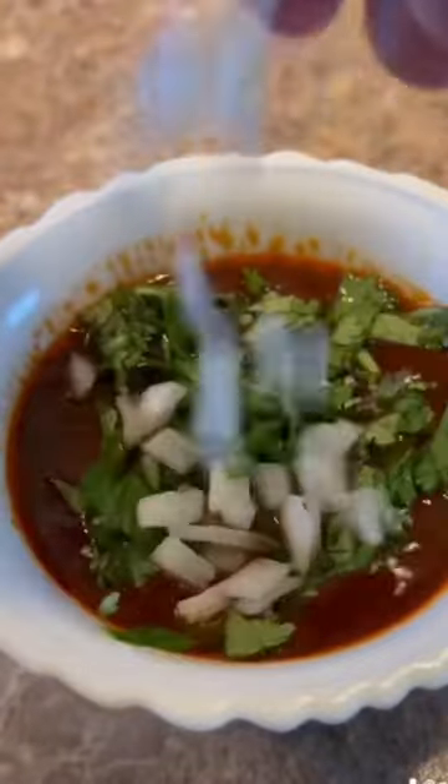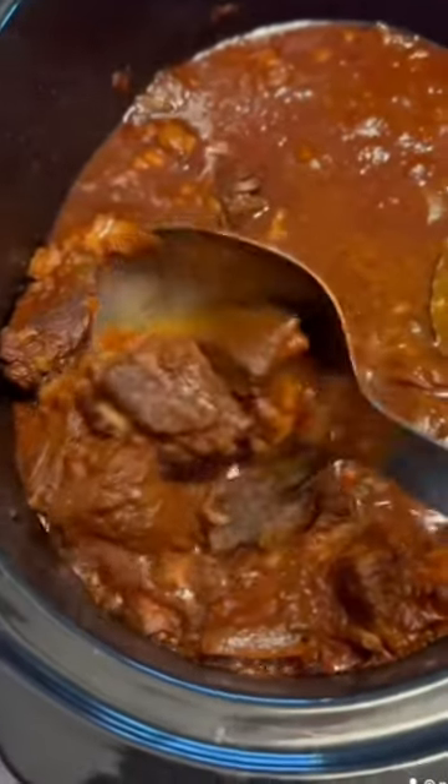I'm gonna add some fresh lime, some fresh chopped cilantro, and a little more onion. Now I'm gonna pull some of the meat out and shred it for the tacos.